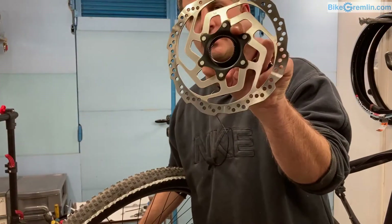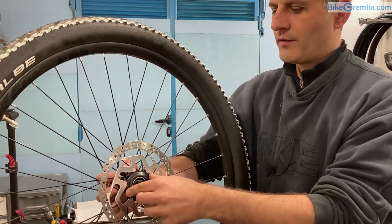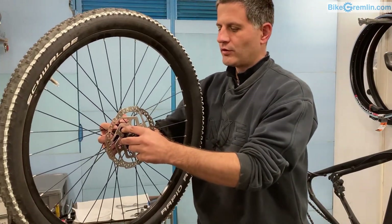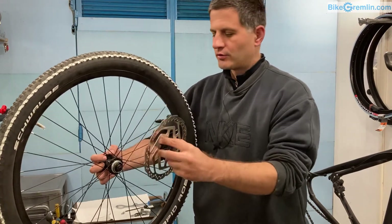The disc has splines on the inside, so when they interlace there is no way for the turning force to rotate it around. All the pressure is held so that the disc is trying to push the hub inward — it is not trying to rip it off.